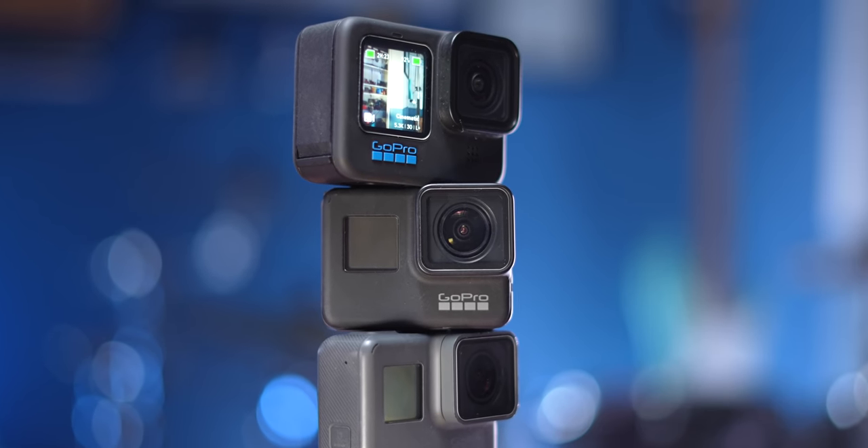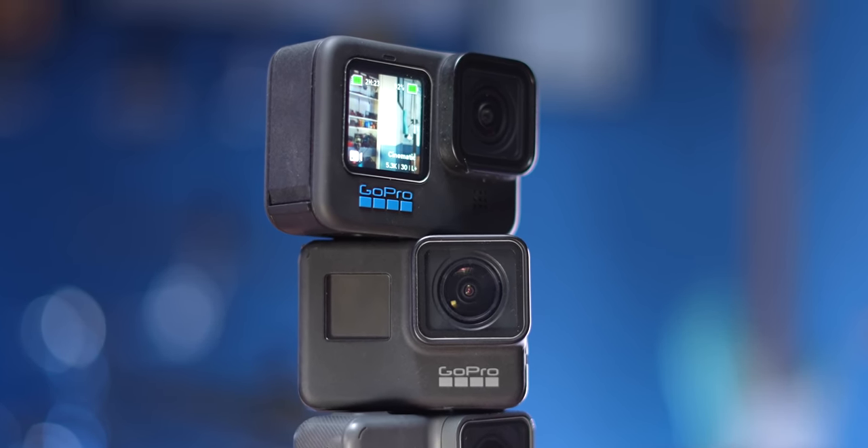I was very interested in the Hero 10, but honestly I was really happy with the GoPro I'd already been using for the past three years, which was the Hero 7. The reason I'm making this video — which I'm choosing under no duress to make — is because this is pretty much the perfect GoPro. It's what I wish GoPros could have been from the very beginning, when it literally was not technically possible.